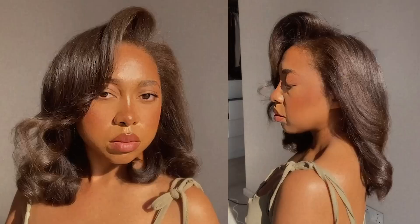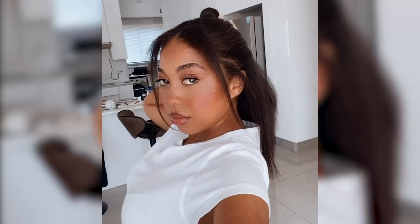This is how I went from this to this — my best silk press ever. I'm going to show you step by step, in depth, my full silk press routine.